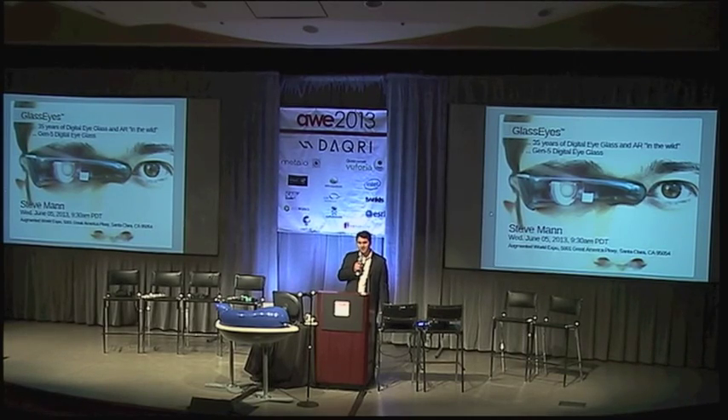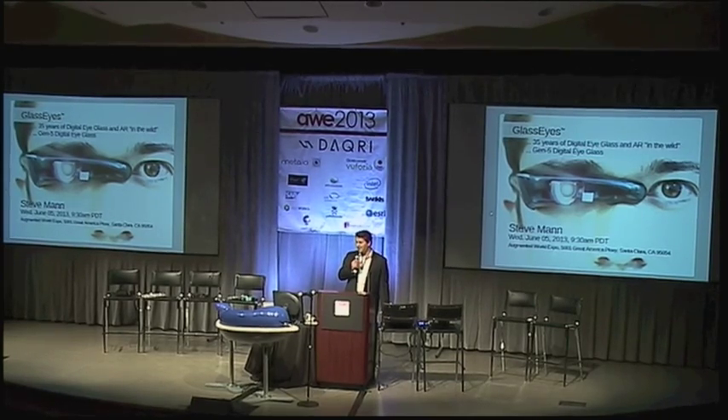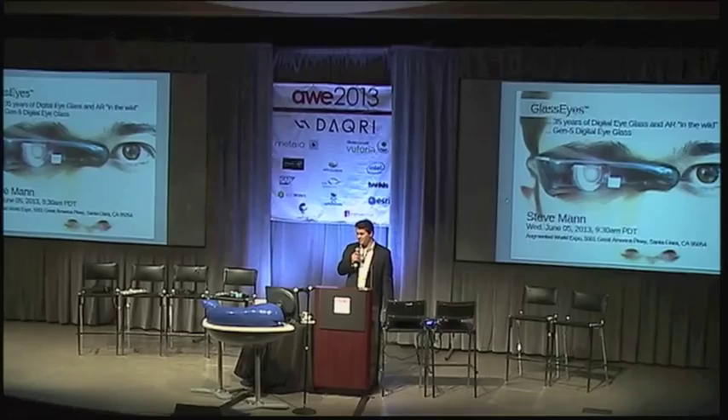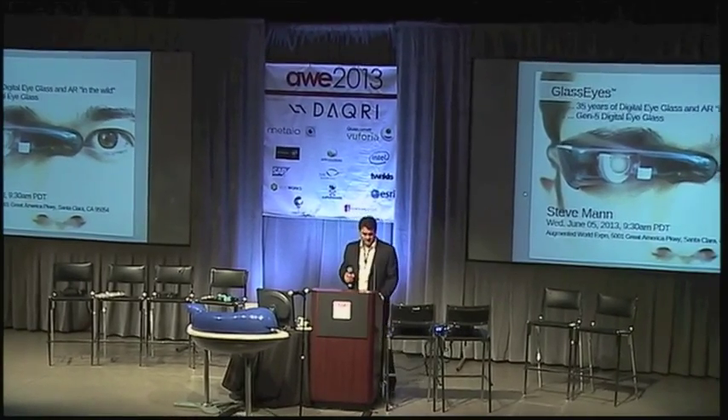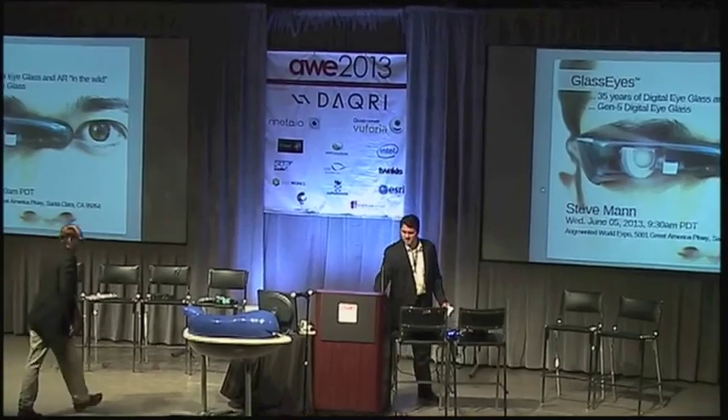Steve Mann is the keynote speaker this morning, and it is my honor to introduce him, the father of wearable computing, Steve Mann. Hello, Pete. It's a real honor to speak here, and I really want to thank you and Ori Inbar for bringing me here and having this wonderful opportunity to present and describe a project that I call Glass Eyes.